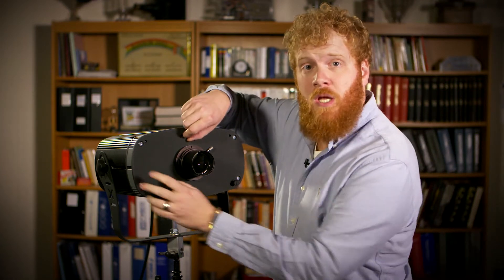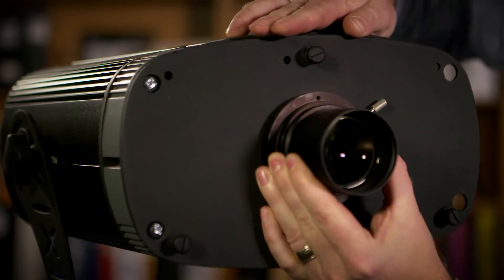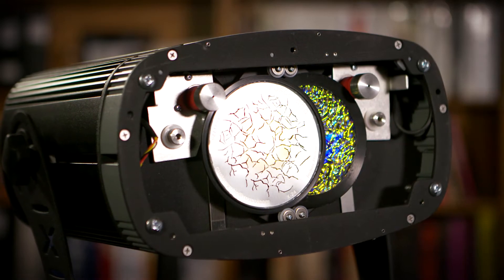The first thing you want to do is loosen the three thumb screws on the front of the fixture and remove the faceplate. Once that's off, you've revealed the gobos inside.